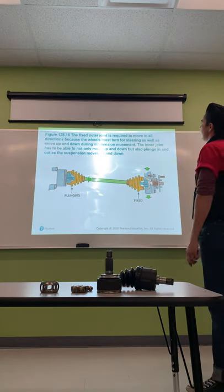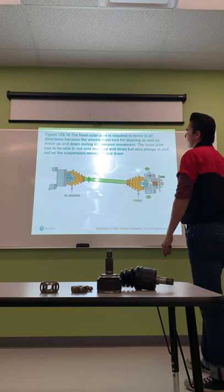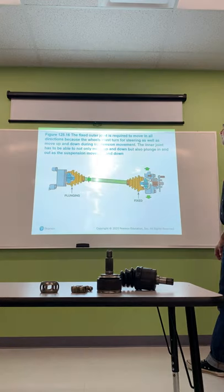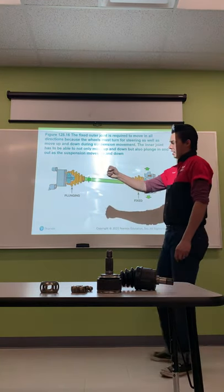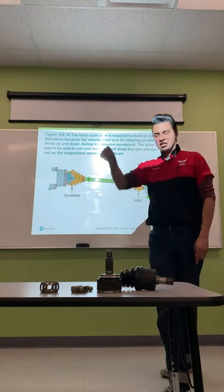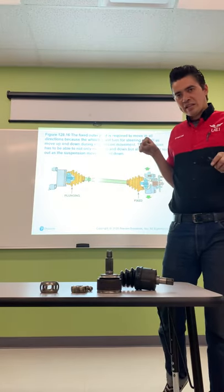The fixed outer joint must move in all directions because the wheels turn for steering as well as move up and down during suspension movement. The inner joint must not only move up and down but also plunge in and out as the suspension moves. When the suspension goes down, the axle extends; when it comes back up, it slides back inside the plunge joint.